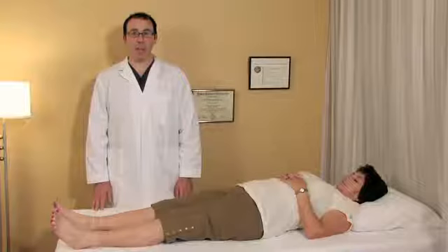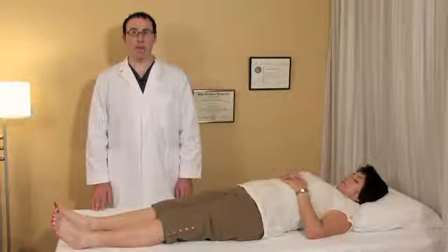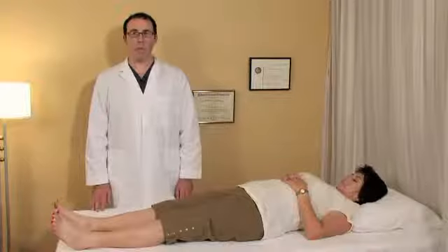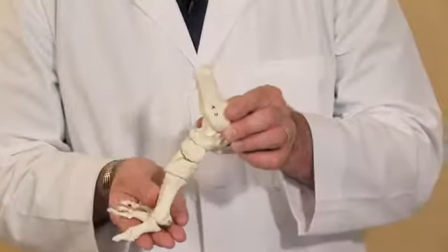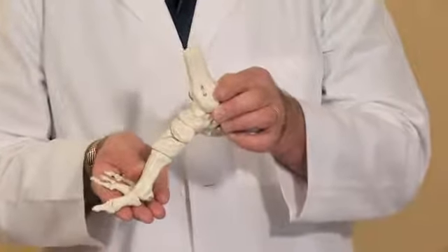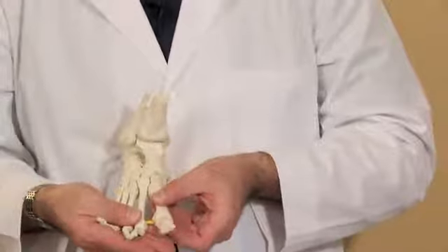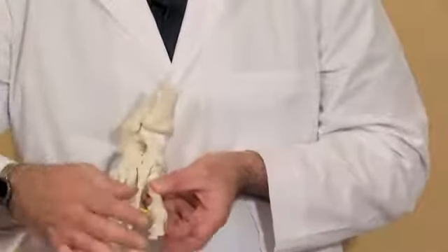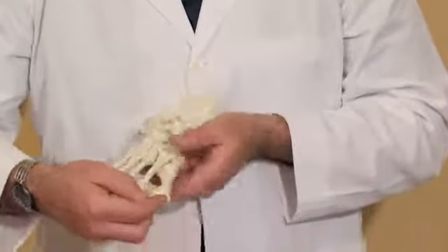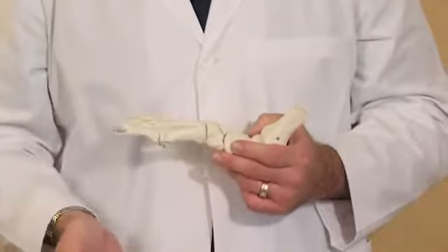There are a couple of things you can do right in the comfort of your own home to reduce the stress of your bunion. The first thing is to look at your footwear and really evaluate it. A high heel shoe puts the foot at a disadvantage by placing it in a position where the constricting toe box causes the first toe bone to splay inward, and the toe moves the other direction, creating that open wedge. The bunion becomes a callus between those two open bones, which ends up becoming very painful.